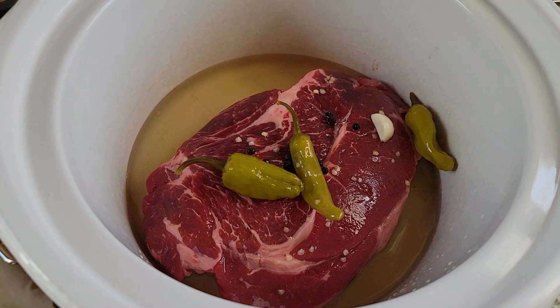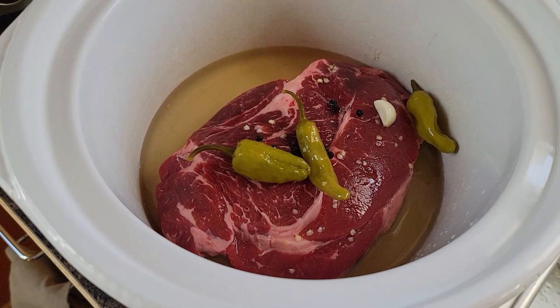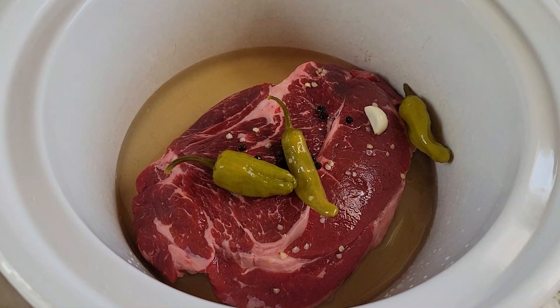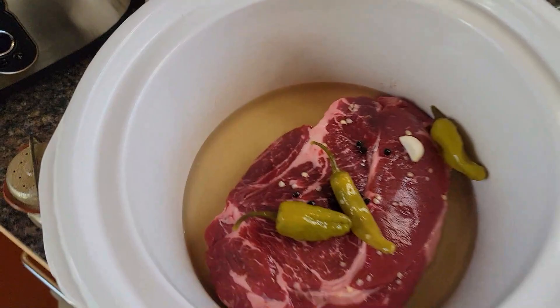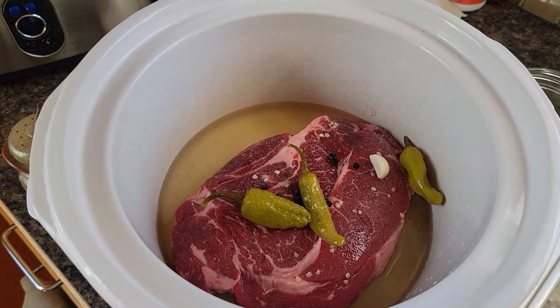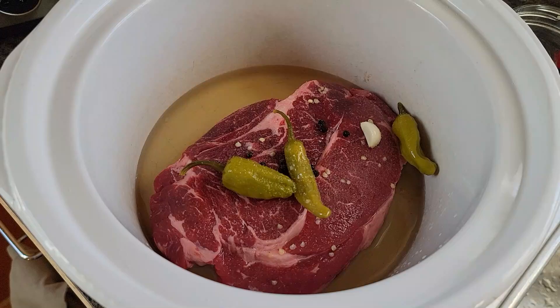Saturday dinner is going to be a chuck roast with the remainder of a jar of pickled pepperoncini from the fridge — they're delicious. I wanted the juice and the remaining peppers, peppercorns, and garlic clove from the jar to go in with this roast. I'm just going to salt and pepper the top with a little Redmond's Real Salt and some pepper, then crock pot this all day long and serve it on hoagies with some sliced provolone — though I don't have provolone. I'll shred the meat once it's all cooked.